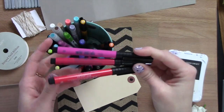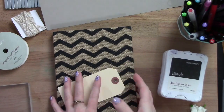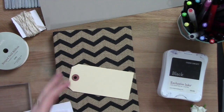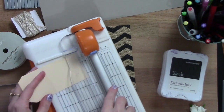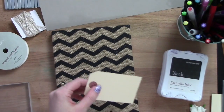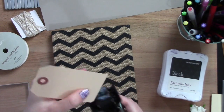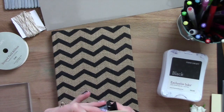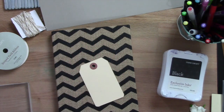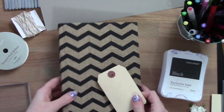I want to add some bling to this and clearly mark what is the front of my journal, so I want to use this tag on the front. I'm going to cut it down — I'll grab my paper trimmer and trim off about one inch. Then I want to make it a little bit different, so I'm going to use my quarter-inch round setting on my corner chopper to get a nice rounded corner — not too round, but just giving a little more finish to it than being straight.